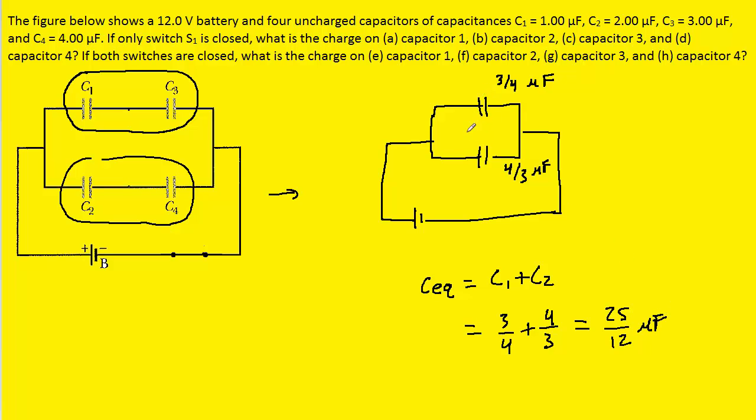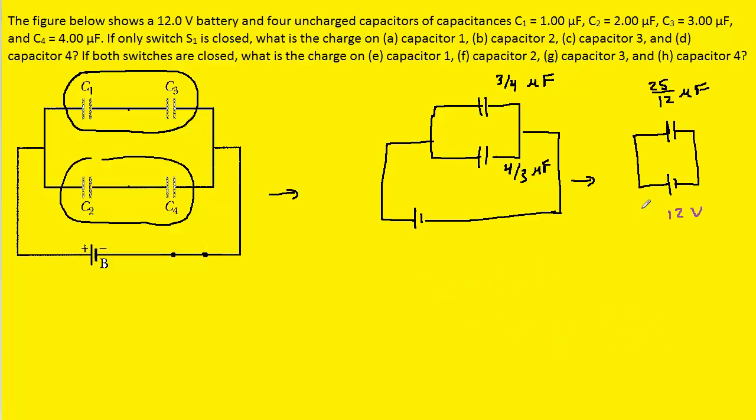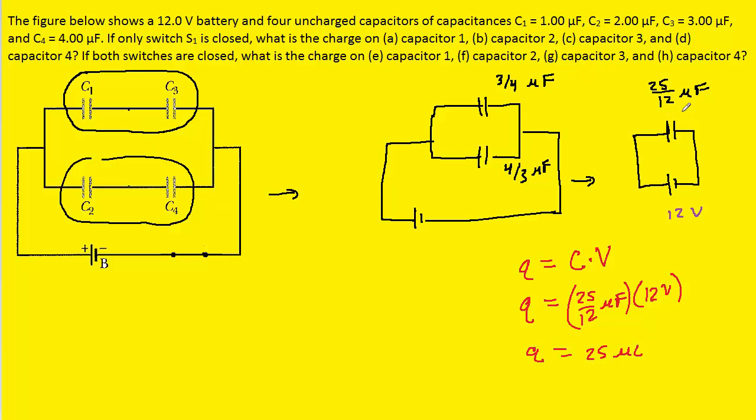We'll redraw the circuit again and combine these two capacitors into a single equivalent capacitor. Once we have the circuit down to a single capacitor, we calculate the total charge by multiplying the capacitance by the potential difference. Taking our equivalent capacitance of 25/12 and multiplying by 12 volts — the potential difference produced by the battery — we get 25 microcoulombs for the charge on this capacitor.